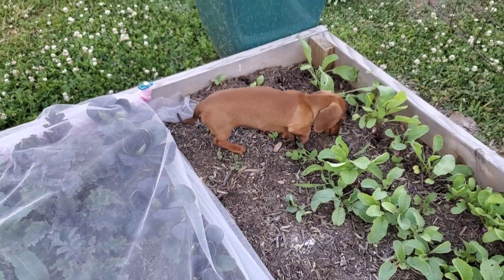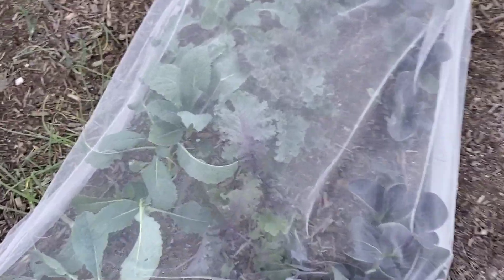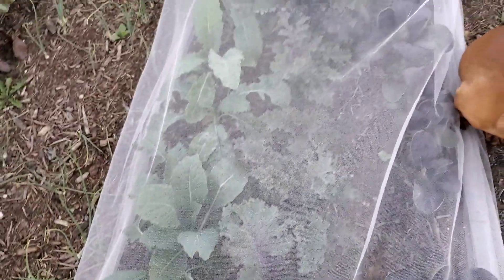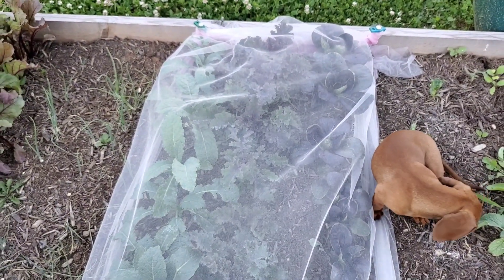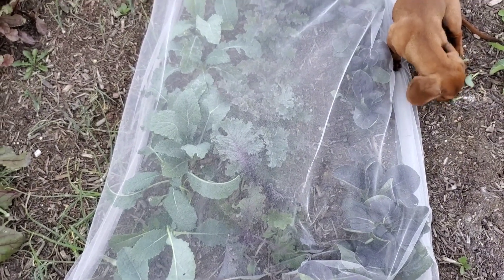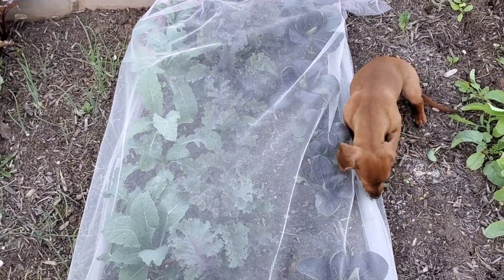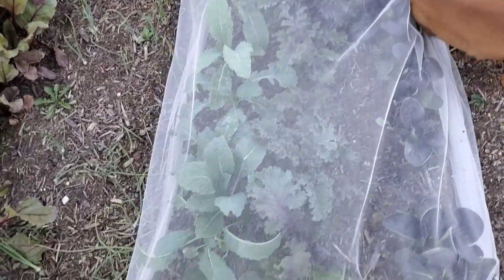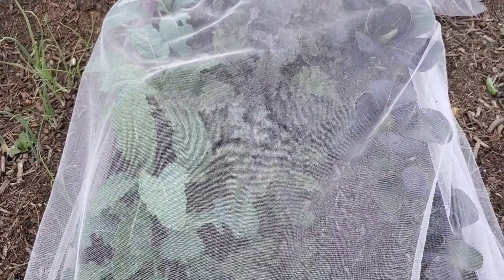Pippin's getting in the bed again — Pippin, get out! This is my kale: I have scarlet kale and dinosaur kale, and I also have my purple bok choy under some tulle that I bought from the fabric store. I got this idea from Kay the late bloomer — it's a cheaper option for covering your plants. I'm trying to keep the cabbage worms away, and I think I'm succeeding so far. There is something eating my kale, but I have not seen any cabbage worms on here, so it must be something else.